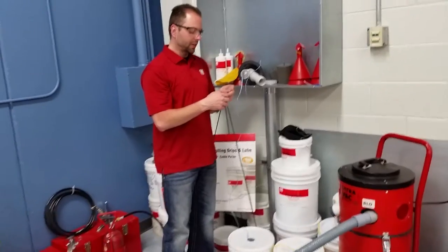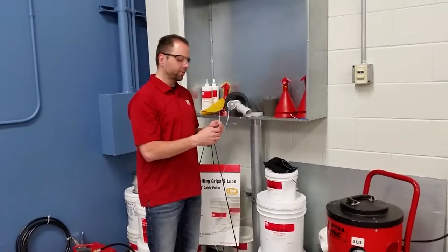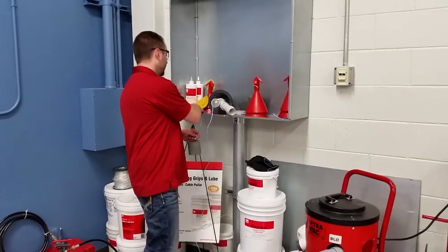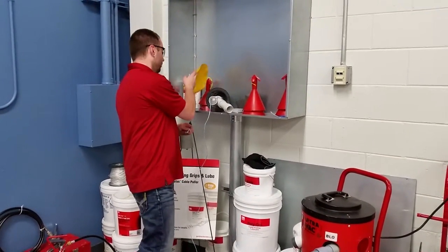There are three different kinds of line carriers that we have. We have the foam line carrier that you see here, we have a missile line carrier, and we have a balloon line carrier as well.